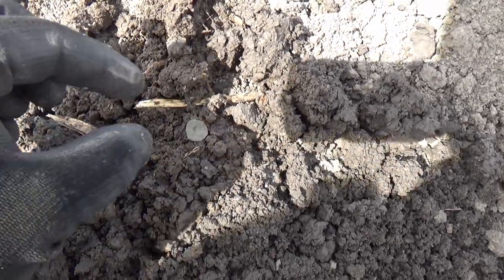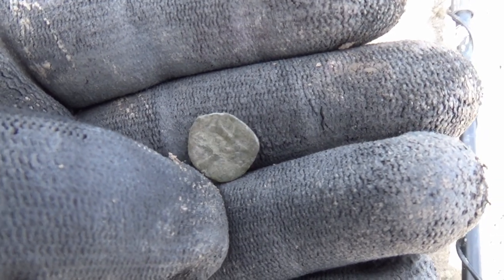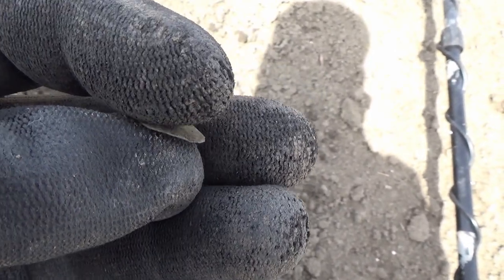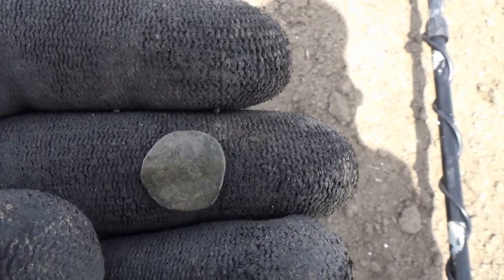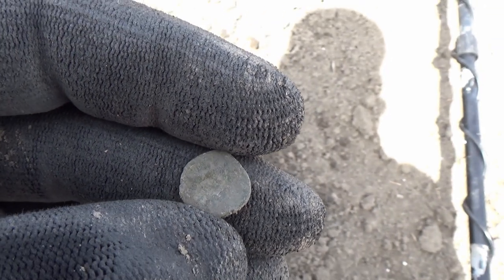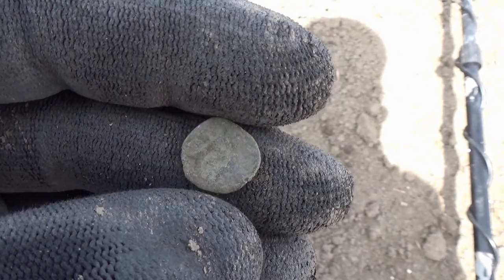We managed to find our first decent find. It's a small silver coin and I believe it's a Hungarian one. We have a cross on this side with two horizontal bars, and on the back I managed to see a crown. I'm not sure how visible that is on camera, but it will be clear when we clean it back home. So maybe this day could be an interesting one.